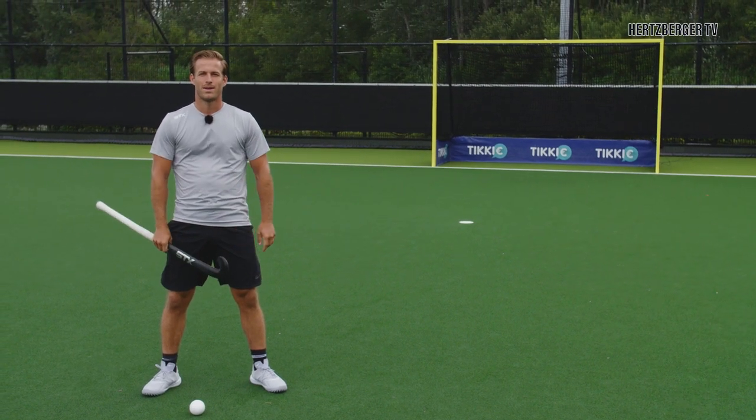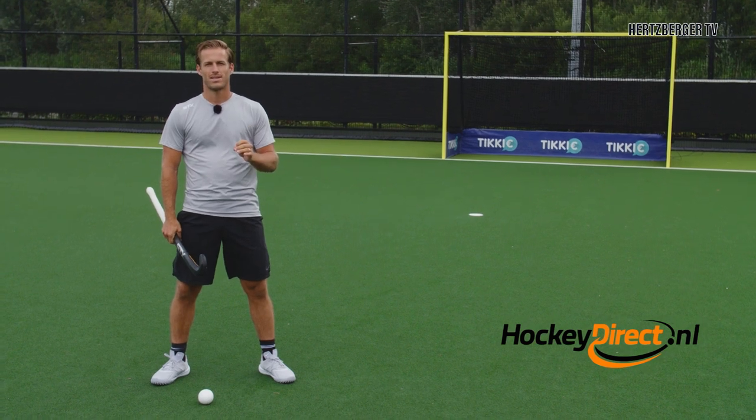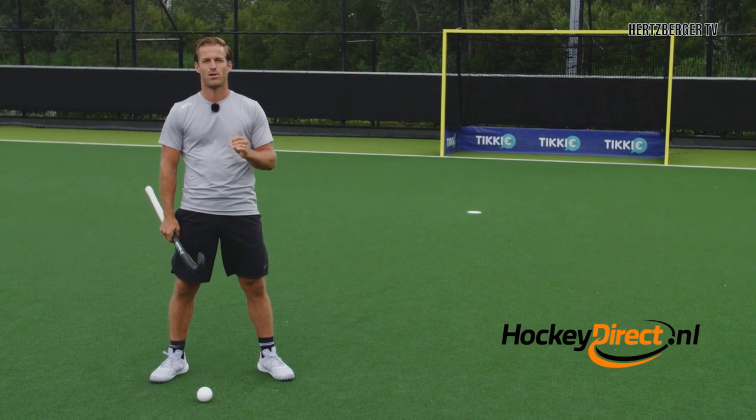Hey guys and welcome to a new video. A question I get a lot is how do I hit the ball high on goal? An interesting question and today I'm going to show you how.